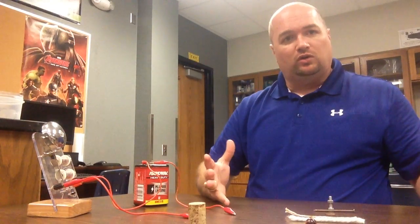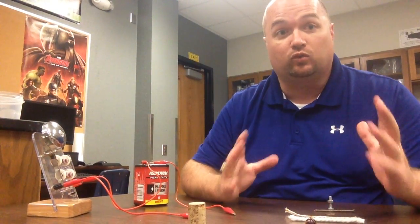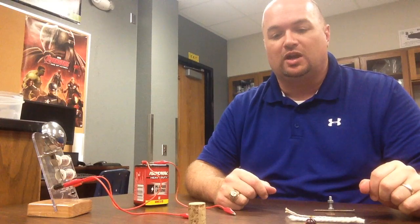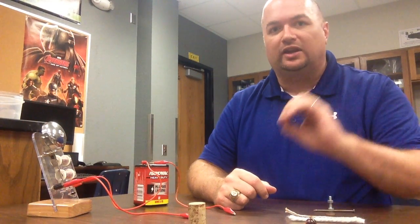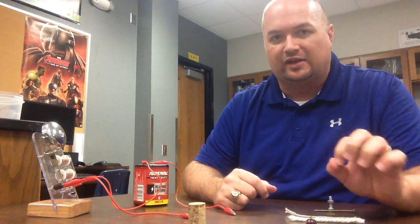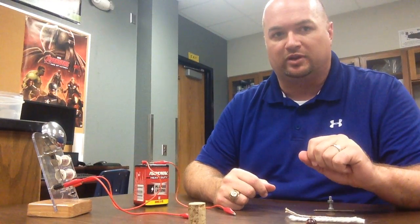So hopefully you took good notes as we were going. The great thing about these videos is you can always rewind as far back as you need to. Make sure you write down conductor or insulator in your data table — no yes's and no's, no C's or I's. Don't get lazy on me. Write those words out. Get in the habit of using those words; that's how you remember them.